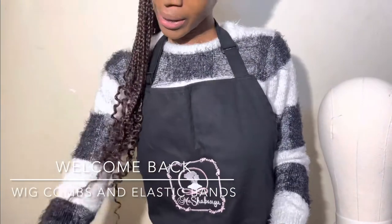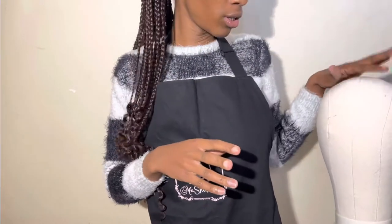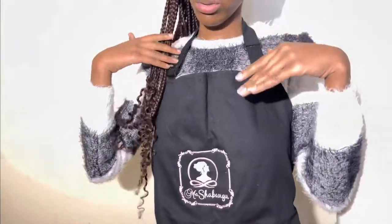Hi James, welcome back to yet again another video. So today I'm going to discuss the two or three little items that you are going to need when you're making your wigs to actually secure your wig cap onto your head.